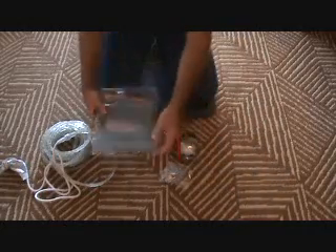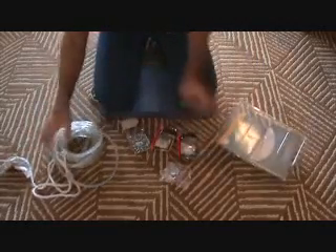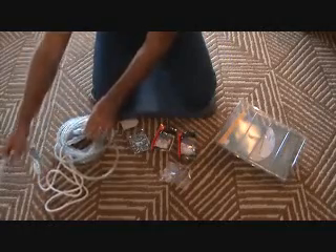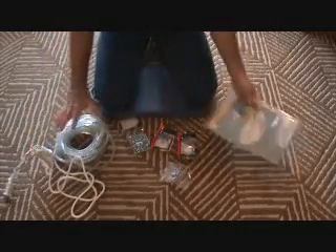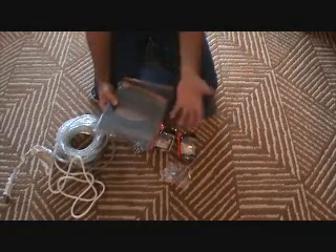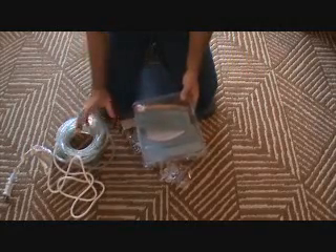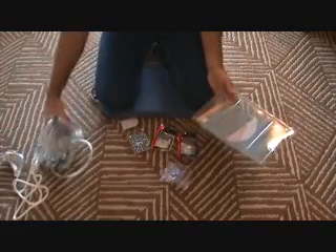This rope lighting is called Superbrite, and this is a 24-foot rope light kit. The rope lighting has little ends on it, so if you want to attach another rope, you can unscrew that end and screw another one in. It's hooked up by an extension cord at one end. I measured my project first to see what length I needed — I measured 22 to 23 feet, so 24 feet is just enough to do my project.